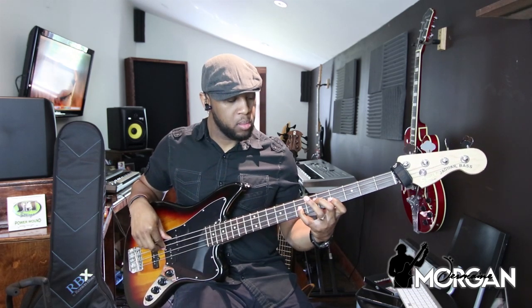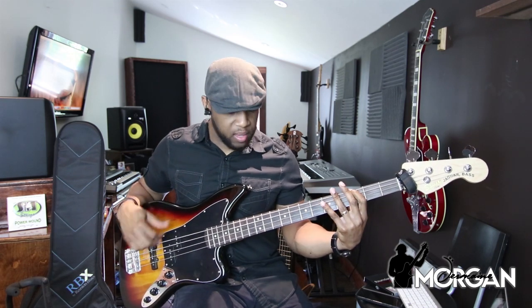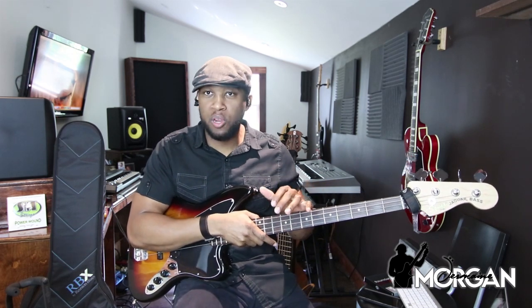That's pretty much it for this lesson. I wanted to give you a quick concept of how to use this minor nine arpeggio — you can do this in any key, it works all across the fretboard. A quick application is you can use it over the six going to the four. That's not the only way, but it's a quick way you can use it.